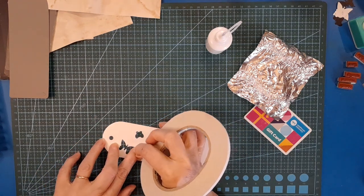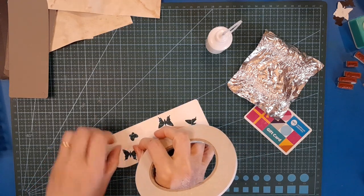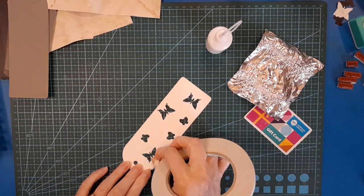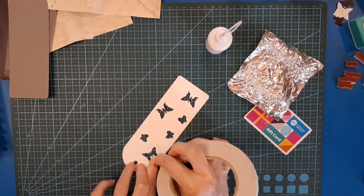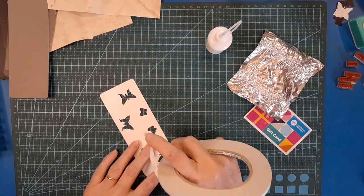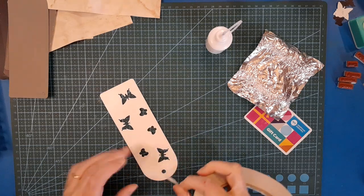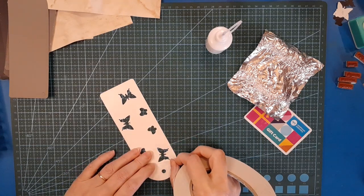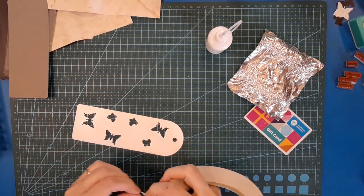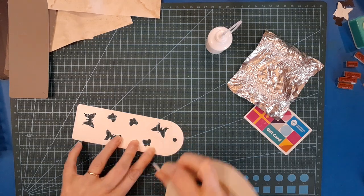I like to just surround my cut-out shapes with a bit of tape - it's going to hold the foil nice and close to the design. How are you this week? I hope you're all doing well.